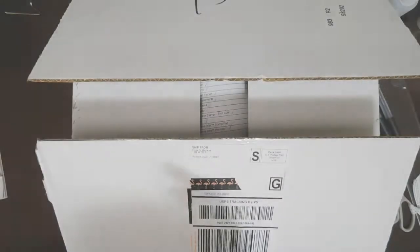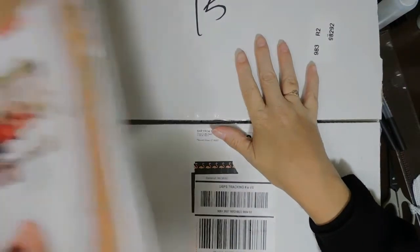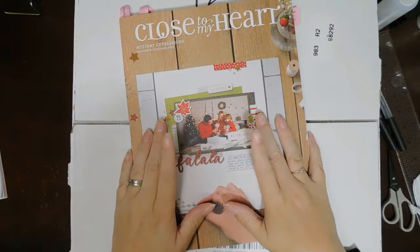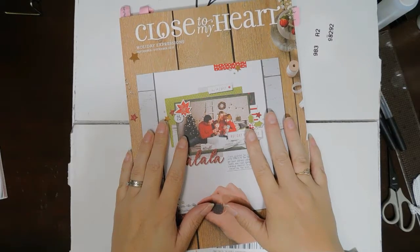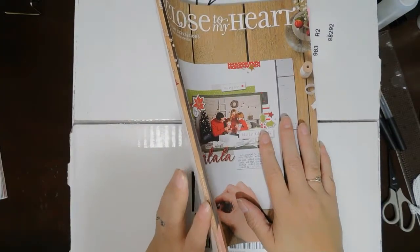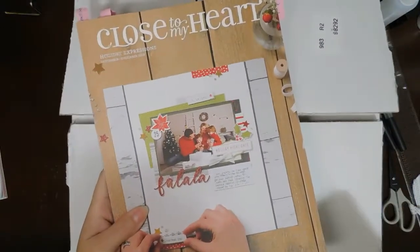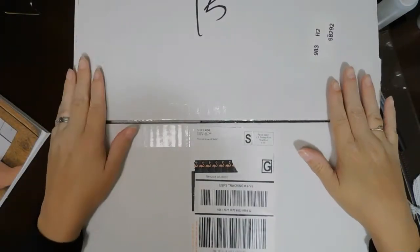Good morning everybody! I am very excited — this is my first order from the new Holiday Expressions catalog. This catalog will be going live for all you guys September 1st, 2018, and it will run through December. I am very excited; this one is a bit thicker than our average catalog, so I will have a catalog flip-through that explains a little bit about it. I'll leave that link in the description box below.